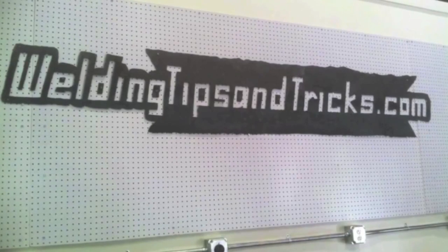There are quite a few shots like this later in the video, so make sure to stick around and watch the whole thing. Hey, this is Jody with WeldingTipsAndTricks.com.